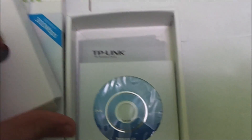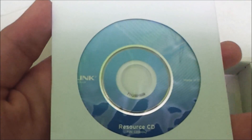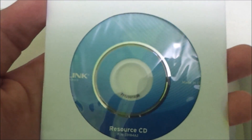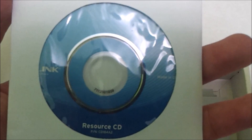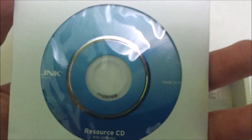We have the resource CD — these are all the drivers you need to install to make the adapter work. If you're installing it on Windows 10 Technical Preview or Windows 8, you do not need this resource CD and you do not need to download drivers from TP-Link.com. But if you're installing on Vista, XP, or Windows 7, you do need this CD or you can download the drivers.